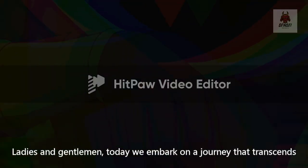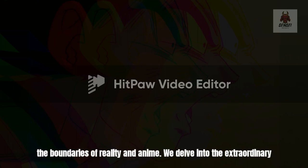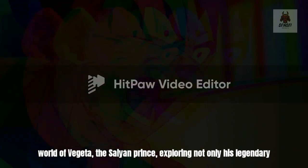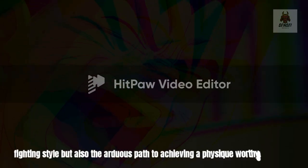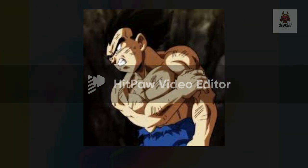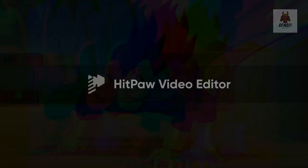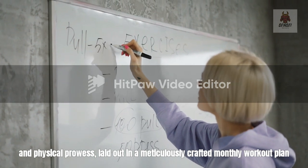Ladies and gentlemen, today we embark on a journey that transcends the boundaries of reality and anime. We delve into the extraordinary world of Vegeta, the Saiyan Prince, exploring not only his legendary fighting style, but also the arduous path to achieving a physique worthy of his indomitable spirit. Join me as we uncover the secrets of his combat prowess and physical prowess, laid out in a meticulously crafted monthly workout plan.